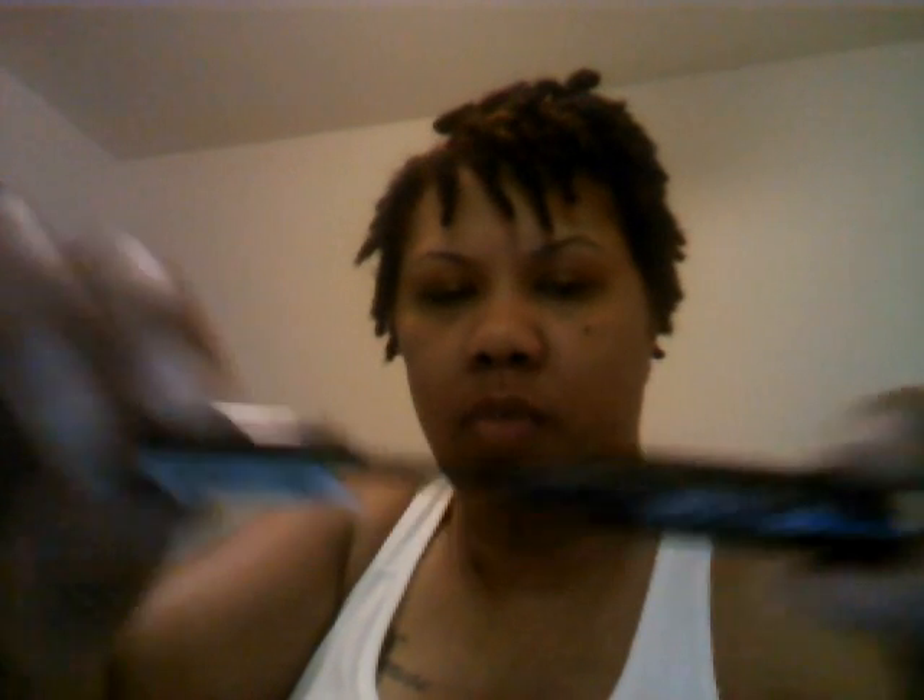It also came with a sparkle waterproof liquid eyeliner called Rock Candy — you can't really see it but it's sparkly. And then it also came with Stila Forever Your Curl curl memory mascara. I showed you the mascara for the Urban Decay free — it's kind of like them both; they're just miniature. Something you can use if you're going out of town and don't have to carry your full-size mascara.